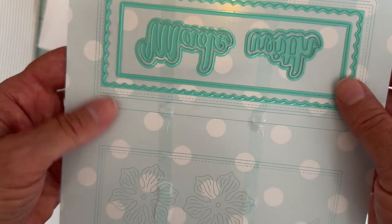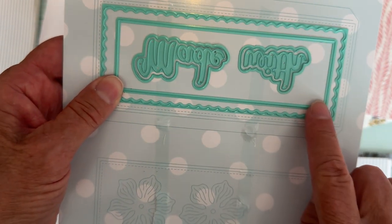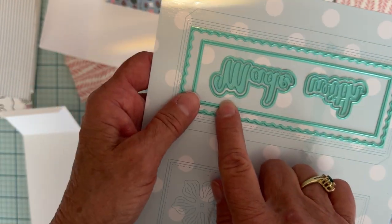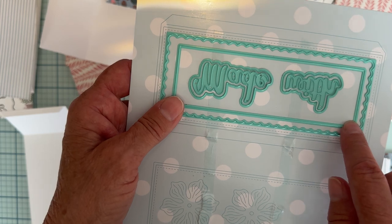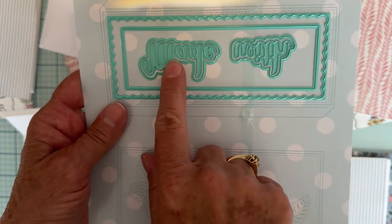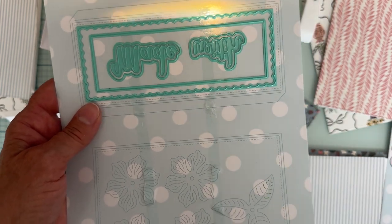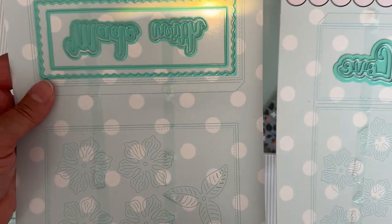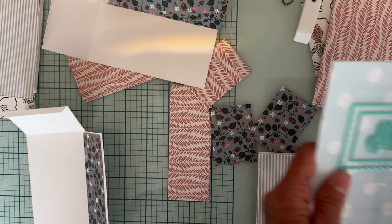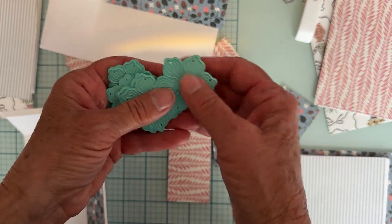That thinner one is the layering piece for the end of the box. Then you also have this decorative piece here, and this other one I believe is a layering piece for the bottom. It also comes with three words: 'made with love' — the word 'love' is on the other sheet — so it comes with those three words and they have a shadow piece.